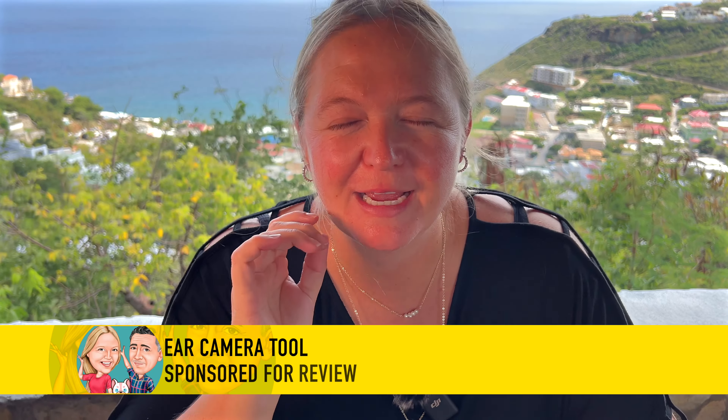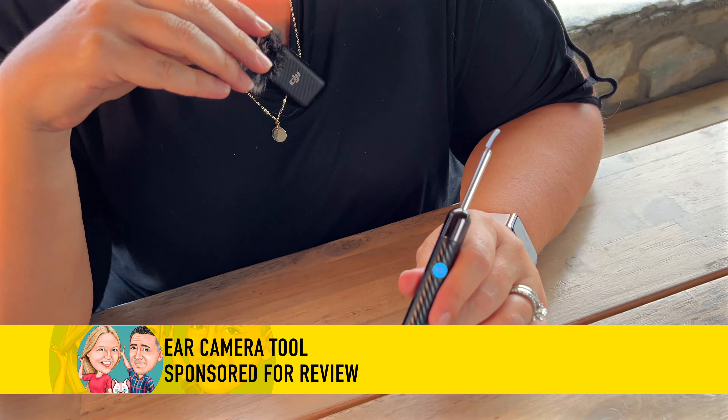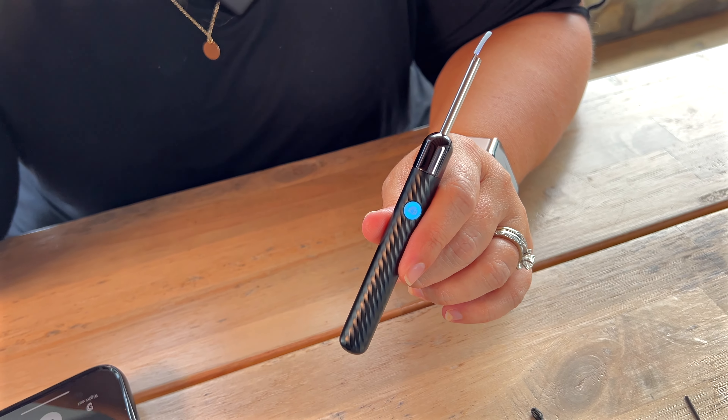We were sent this earwax camera for our review, and anyone who knows me knows I am absolutely obsessed with checking my ears. I tend to have a massive earwax buildup, so if that is something that kind of grosses you out, you may not want to watch what's about to come up, because I can assure you it's going to be cool.